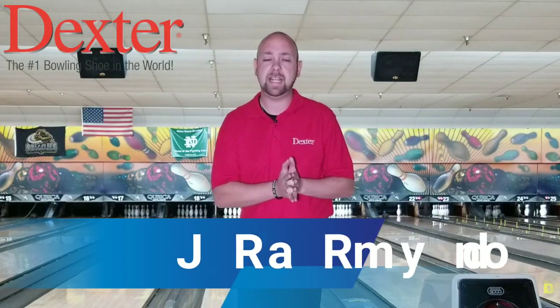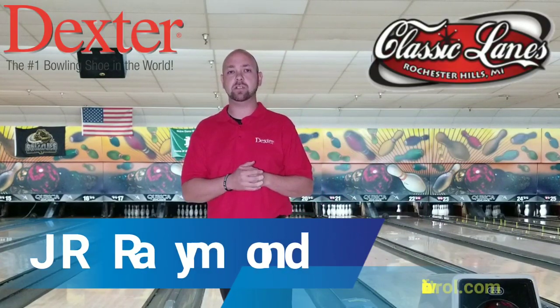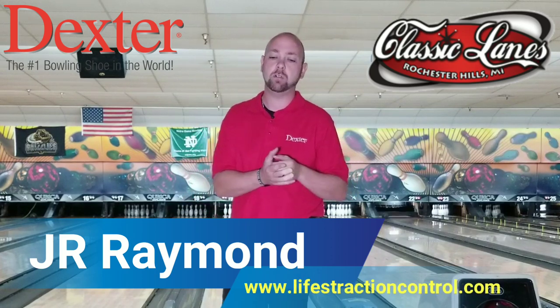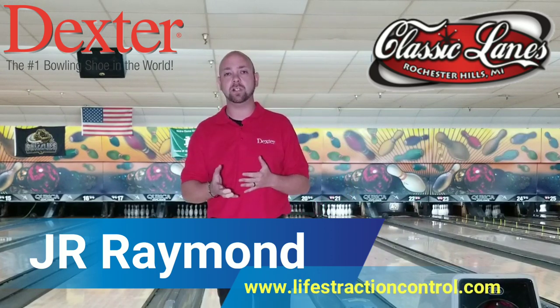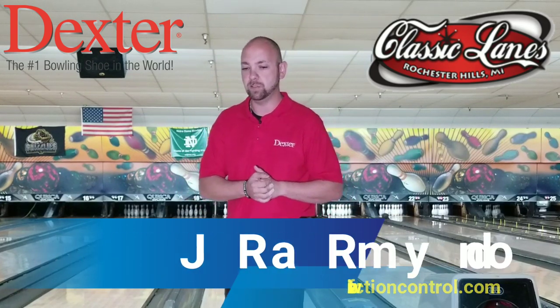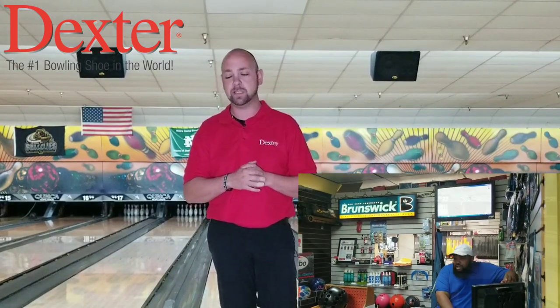What's up guys? J.R. Raymond back again at Classic Lanes here in Rochester Hills, Michigan. This is my new home — this is where I will be doing all of my lessons and videos, for the most part, with the exception of when I'm on the road. This is the home of MRB Classic Pro Shop where Mason Brantley runs the shop. If you're ever in the area, make sure to stop out and see Mason. He'll take good care of you.